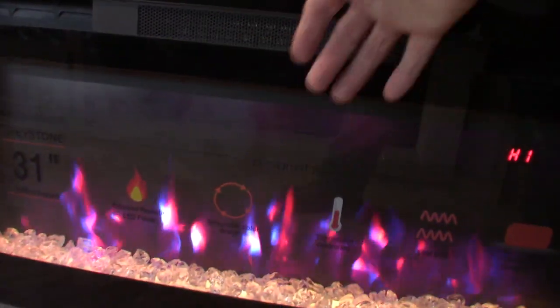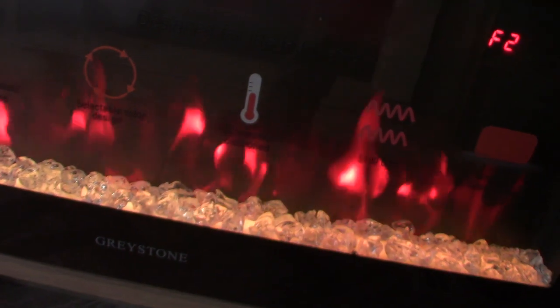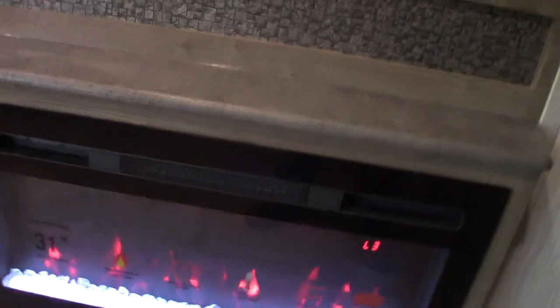There are remotes for this whole area: a remote for your fireplace, a remote for your soundbar, and a remote for your TV. Starting with the fireplace — you can also use the buttons here. You can see low and high — those are fan speeds. High is really kicking out the heat. You can also change the looks of the flame: change the color of the flame, change the color of the crystal, and it has a timer so you can set it.